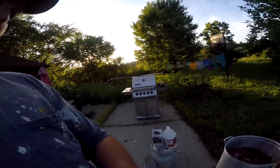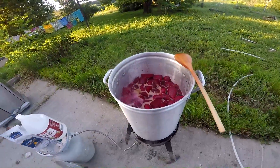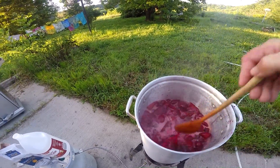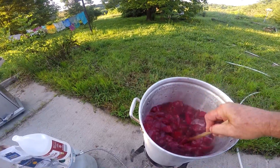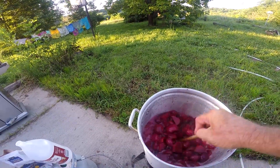After I get the beets peeled, I take one cup of vinegar and one cup of sugar and add until it covers them. You can put all kinds of spice in it, or cinnamon sticks if you want, but I just like them with the vinegar and the sugar. I let them simmer for about 15 minutes, then I put them in jars and they'll seal and be good for a long time.